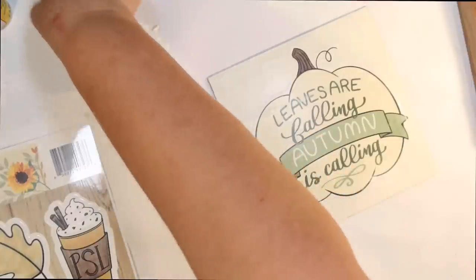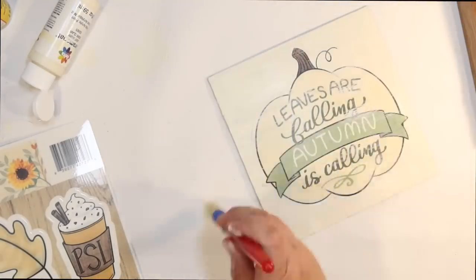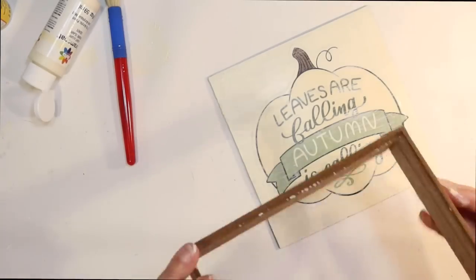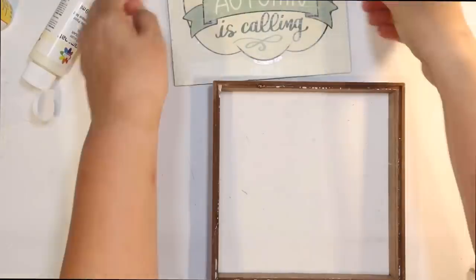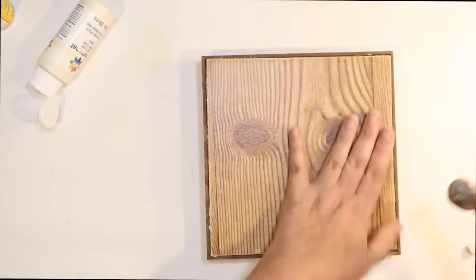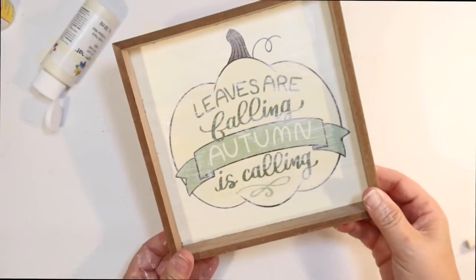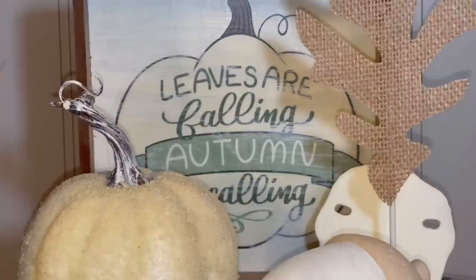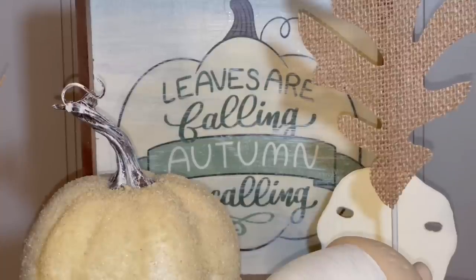Once I got the Mod Podge dry, I want it to look not so perfect like a window cling, so I'm using some ivory acrylic and a chunky brush to do a very light dry brush working in one direction — kind of trying to make it look more like a hand-painted sign. Now all I have to do is put it back together. Some of the nails fell out when I took it apart, so I'm using hot glue and a hammer to get it down in there. This is the final project and it's the perfect piece for the back of our tray — a nice fall sign that gives a little height.